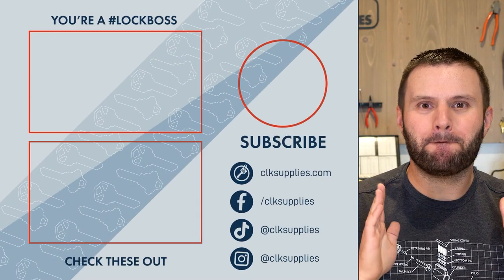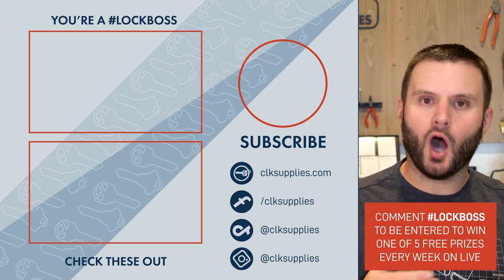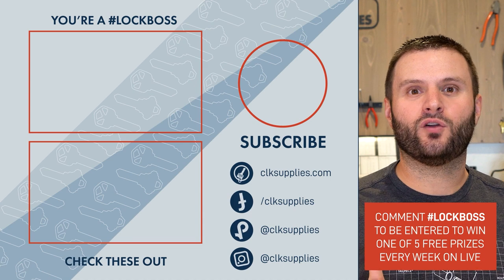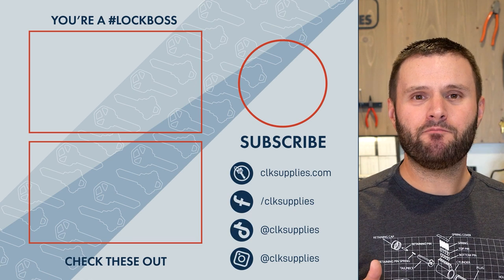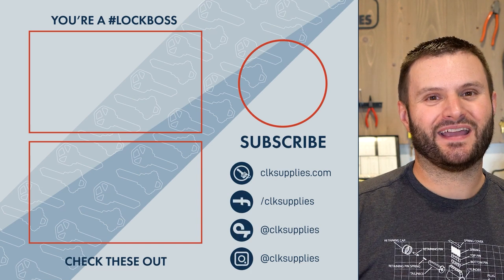Before you go, make sure to include the hashtag Lock Boss when you comment on our videos and you'll automatically be entered to win free stuff that we give away each and every week. Tune in live on Tuesdays at 4 PM Pacific Standard Time to find out who the lucky winners are. I'm rooting for you — see ya!